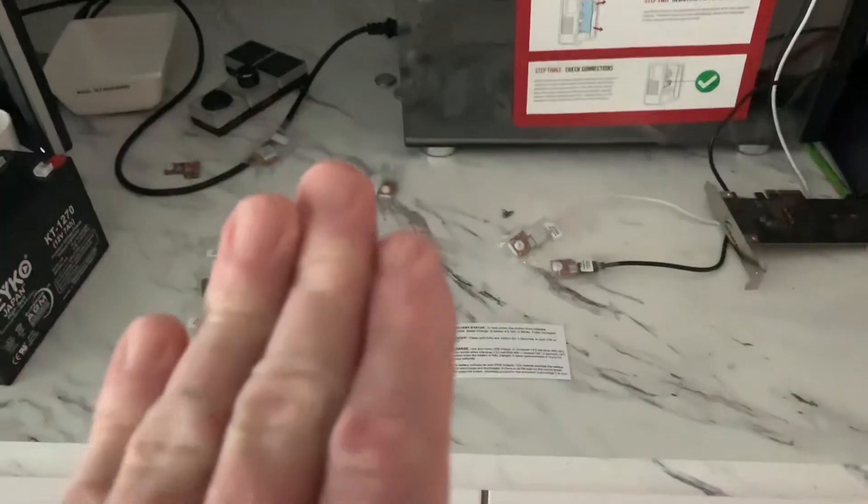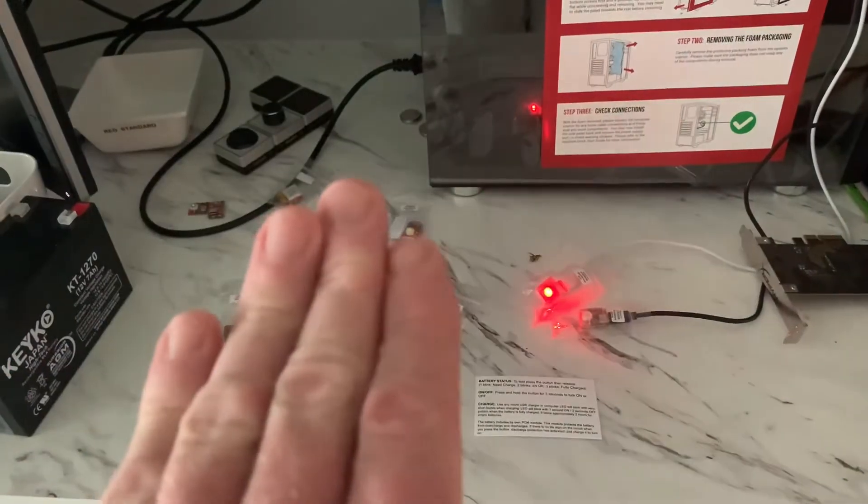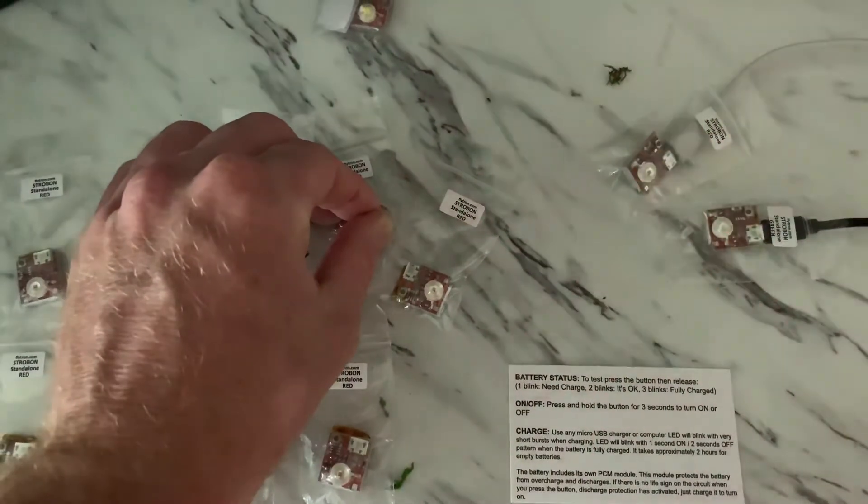Here's the red one — same thing, red. If I kind of block that so you can't see the strobe, you can see where it casts all that light around. It's a lot of light right there. Going back, let's turn that one off. You can see it flashes twice when it's off.